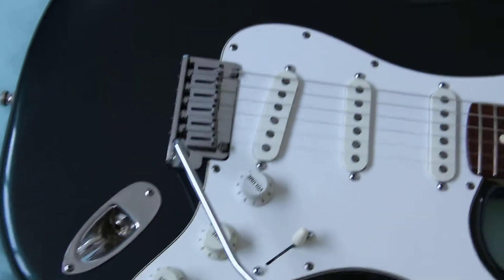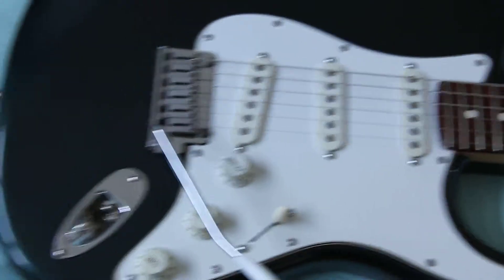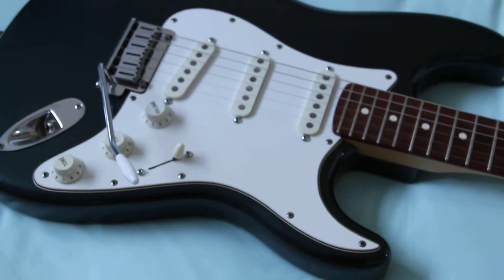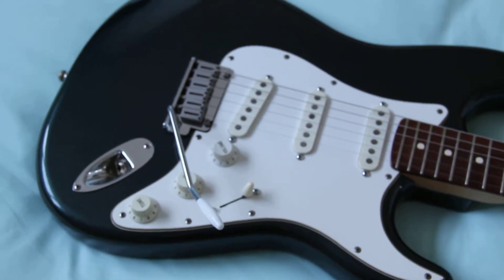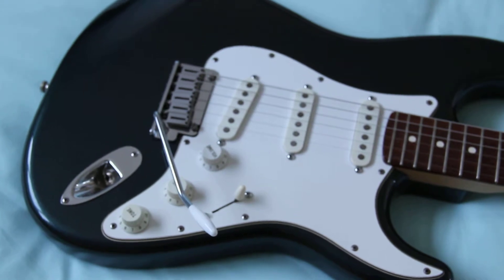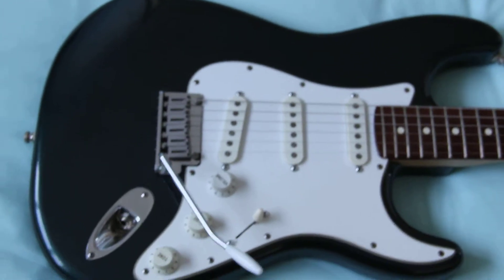Hello! Here is the Fender American Standard Stratocaster from 1987 in Gunmetal Blue that I purchased from eBay last year. I've been after one of these for quite a long time, inspired by the strap that Steve Clarke plays in the Love Bites video. This guitar is going to be the subject of a wee project inspired by Steve and that guitar — his Love Bites Strat, as I tend to call it.